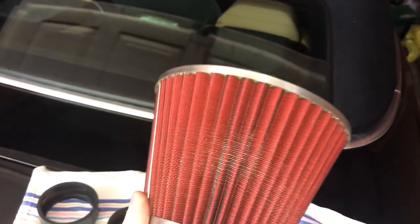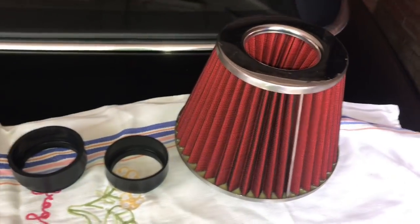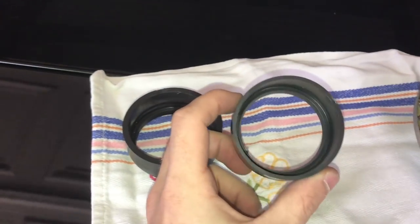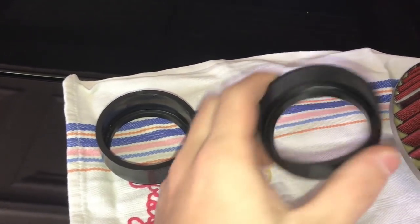Onto the cone filter — this is what you'll get. Link in the description if you want to buy it; it's just from Halfords. Walk in and say 'can I get a red cone filter' and this is what they'll give you. It's Rich Speed brand, so it's not a cheap brand. You also want these two adapters.